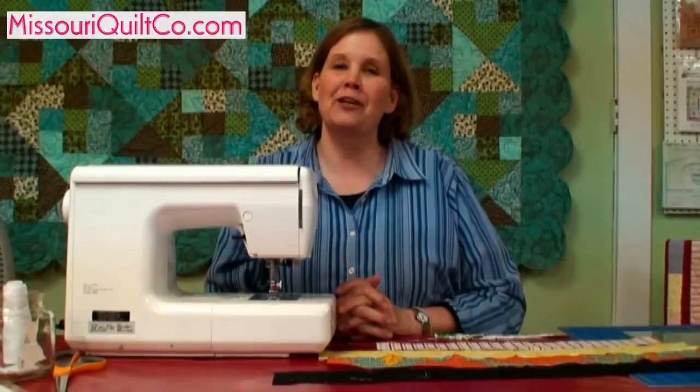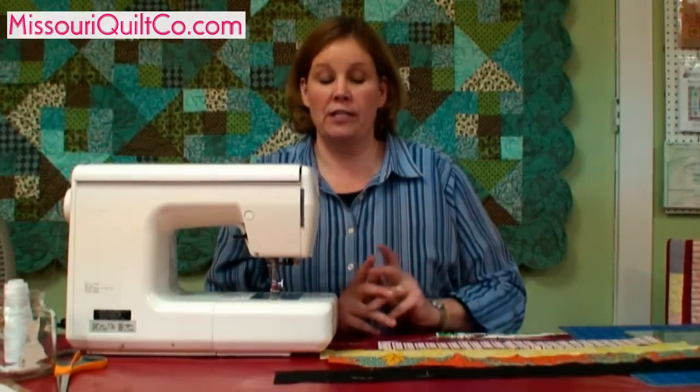Welcome to Missouri Star Quilt Company's Beginner Block Series. Today we're going to be making a block called the Fence Rail. There are other names for it, but it's most commonly known as a fence rail.